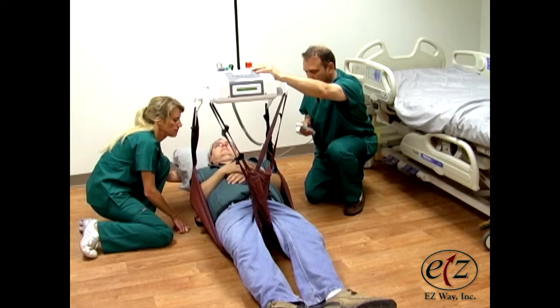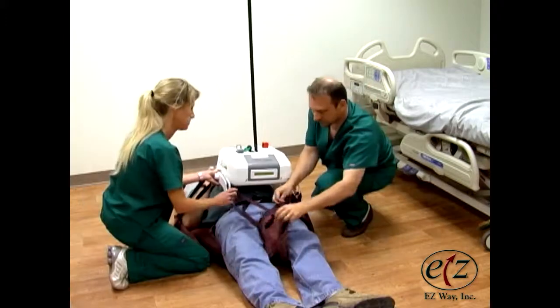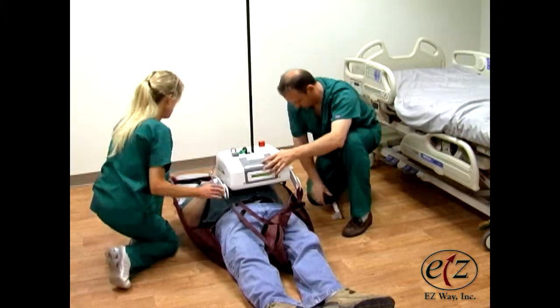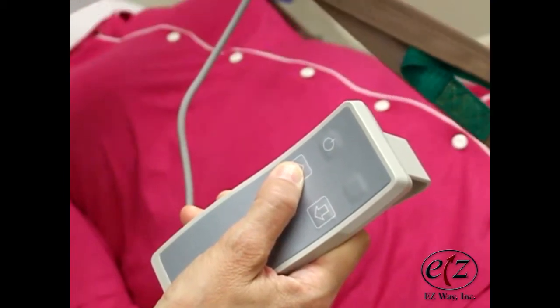Unless using a sling with head support, make sure to support the patient's head when lifting. Make sure all sling loops are securely hooked to the ceiling lift. Push the up button on the hand control to raise the ceiling lift.